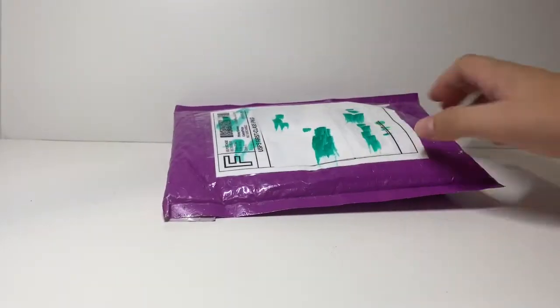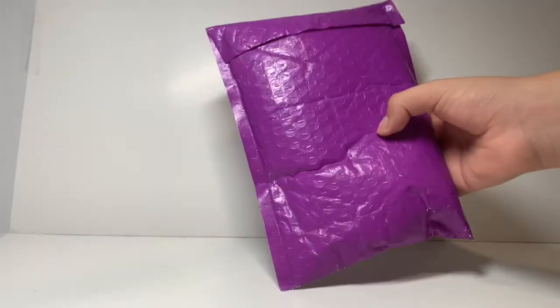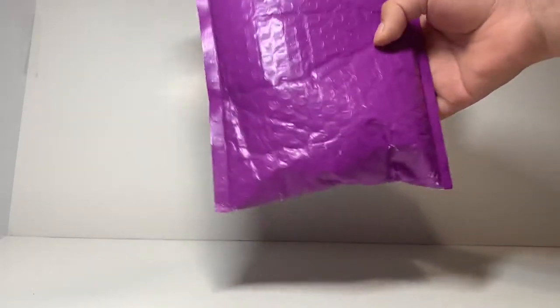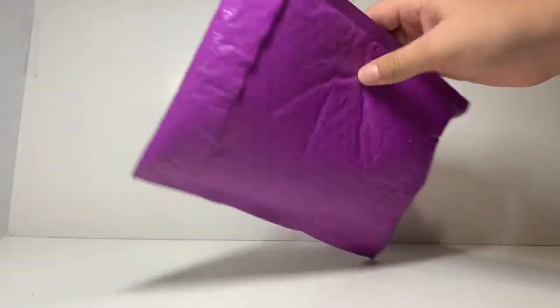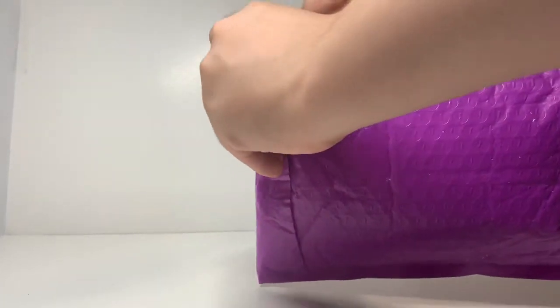Hey guys, it's the new builder here back with another video. Today I'm going to be opening up a package I got from Good Soldiers Follow Orders. I really love how he packaged it with this purple bubble mailer — it's different but cool. I did get a couple of cool things so let's see what I got.